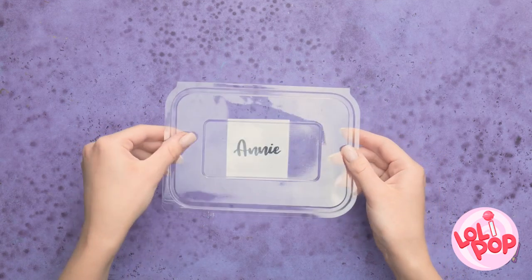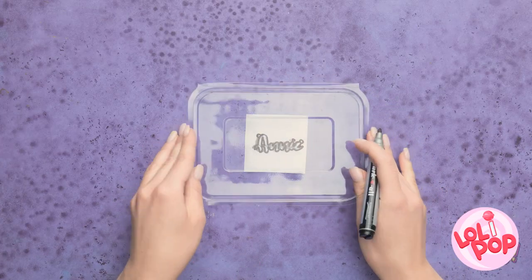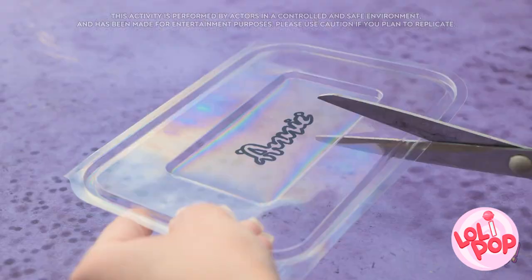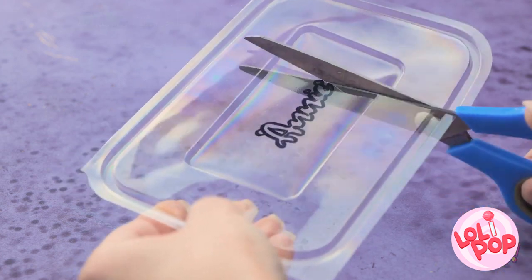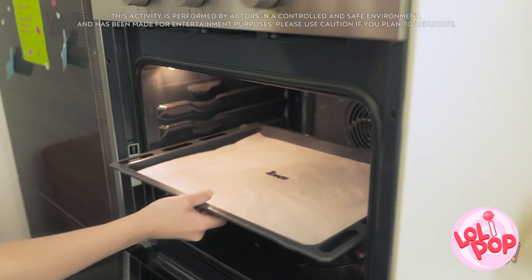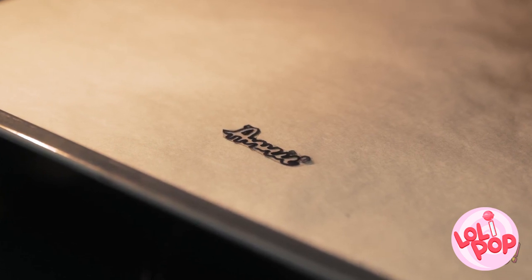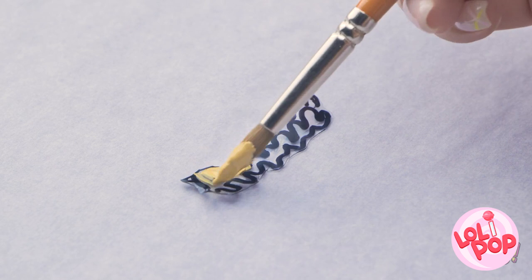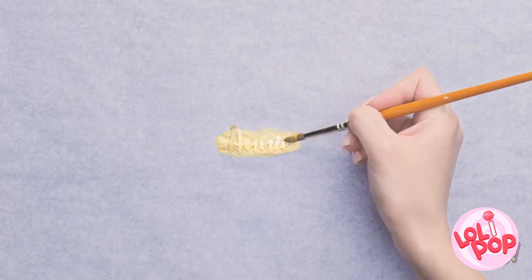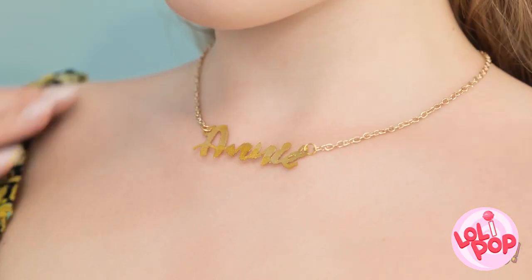Remove the bottom from a plastic food container. Write your name on a piece of paper and place the lid over it, then trace your name onto the plastic. Use scissors to cut around the name — be careful, we don't want any mistakes. Place it on a baking sheet and put it into the oven — the heat will cause the plastic to shrink. Wait for it to cool and remove from the oven. It's time to get creative — paint over the plastic, wait for the paint to dry, then attach a chain. My own personalized necklace! It looks amazing!